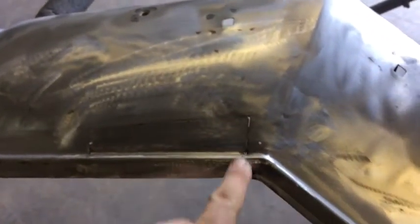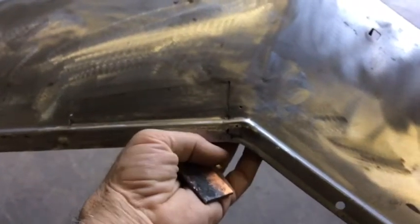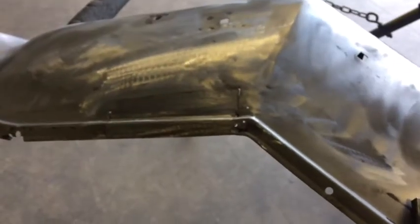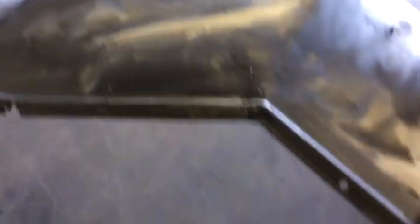We're going to run some spots along here and here, come back, grind it all out, flip it over, grind off our little — put a little patch back there. We'll clean it up and we'll move on to the next little area. I think that's going to turn out real good. It looks fine. And the fact that it's going to be up underneath the car helps a lot too.